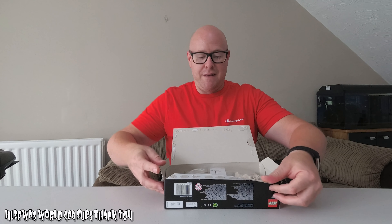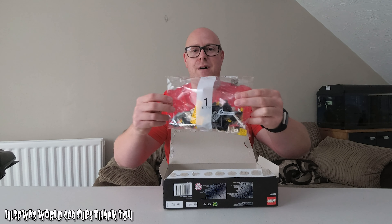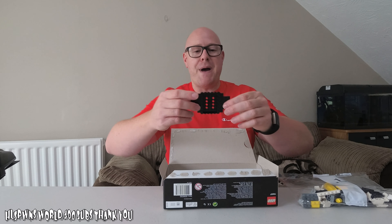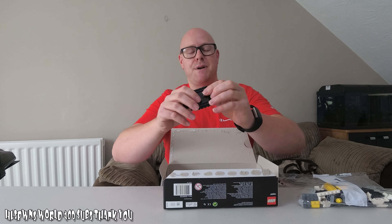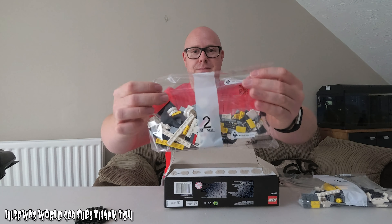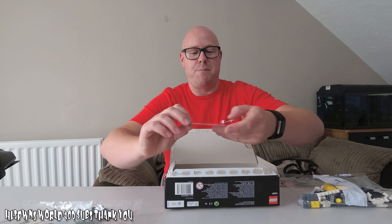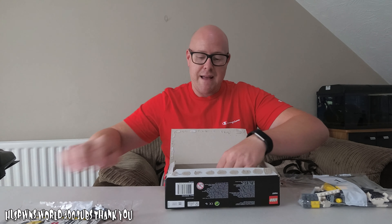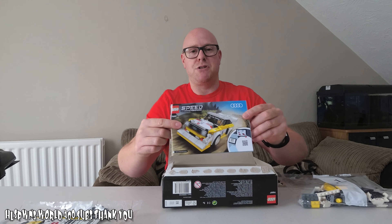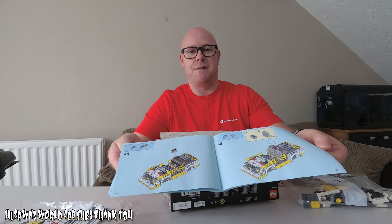Inside you normally get a couple of bags. With this you do get two bags. We've got bag one, we've got the base of the car — the monocoque of the chassis. We've got bag two. There are customary stickers that we're going to have to put on as we build the car. And we've got the instruction booklet — the handbook. This is how we're going to build the model.